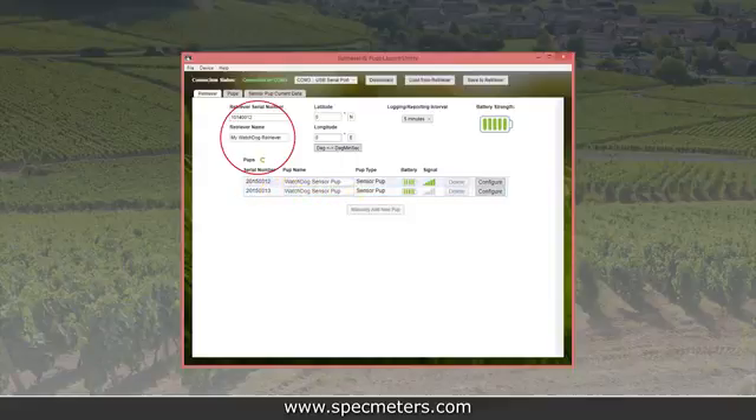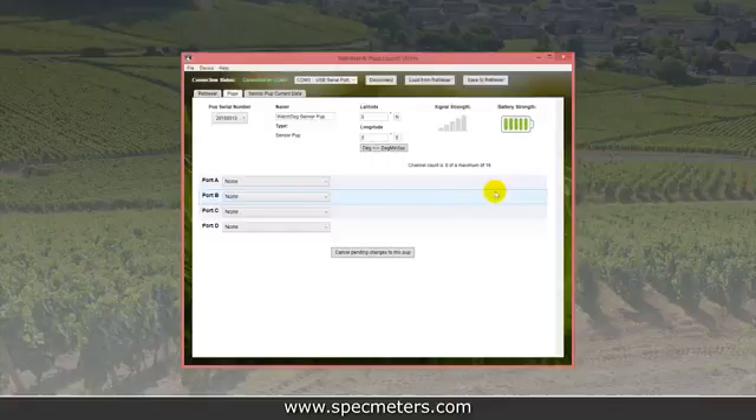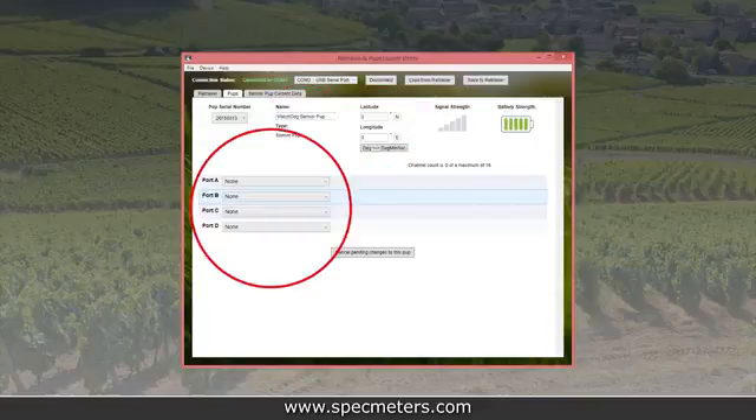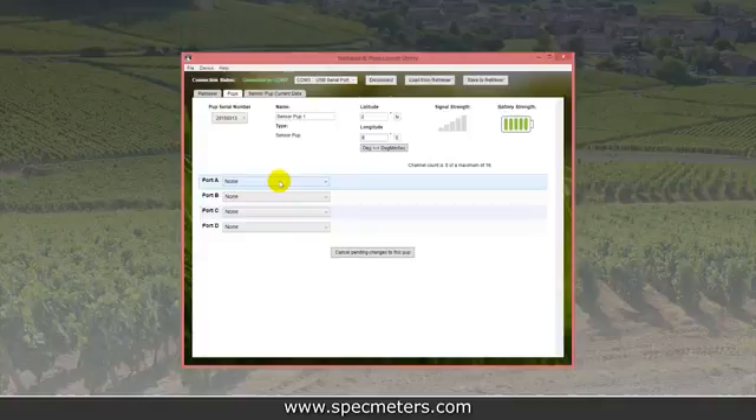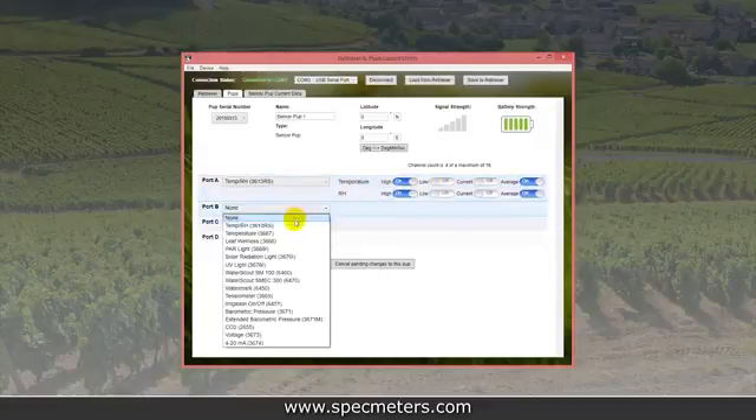On the retriever screen, you can name the retriever, change the network data logging interval, and optionally set its location. To configure a pup, click the button next to it on the pups list. On the pup screen, you can name each pup, set its location, and set its sensor configuration. Most sensors can give high, low, current, or average readings. Each pup can display up to 16 data points, enough for 4 sensors and 4 readings per sensor.